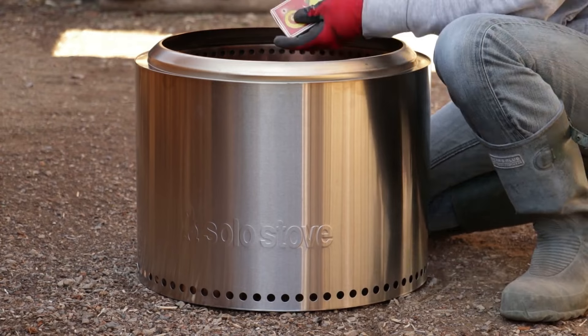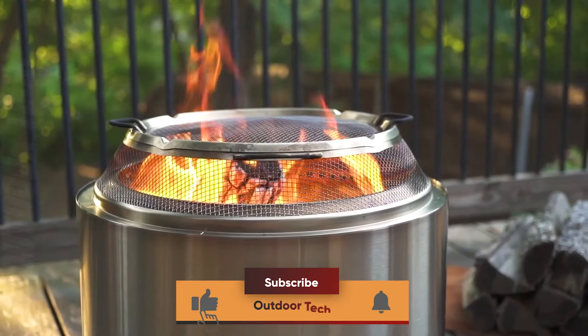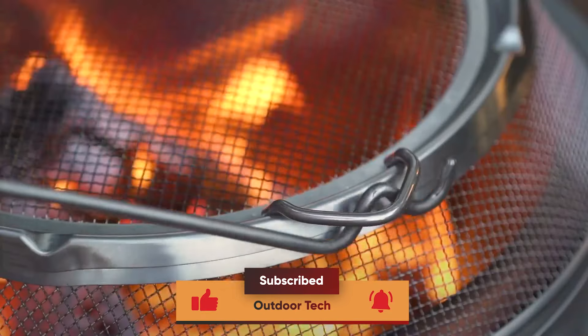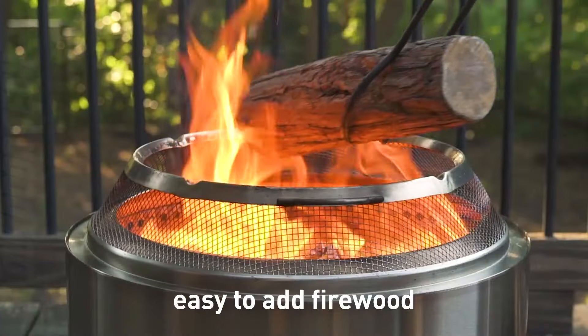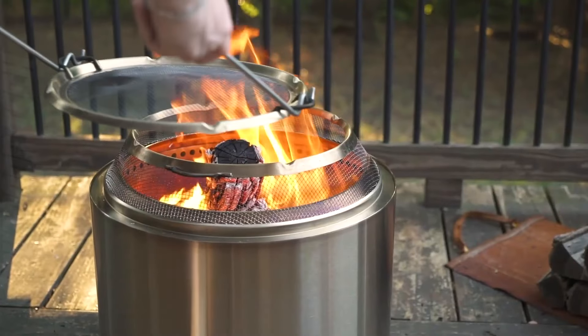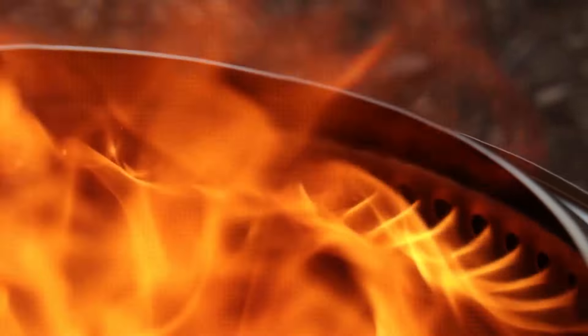That means less smoke and more flames — perfect for those chilly nights spent around the campfire. Additionally, bottom vent holes allow oxygen to feed the fire from below, creating a burst of hot air that reduces smoke without the use of batteries or fans.